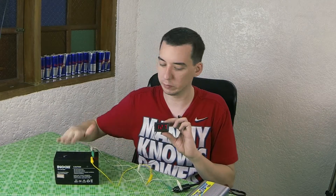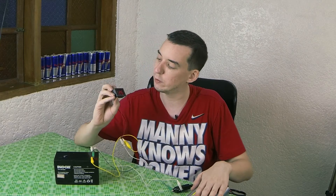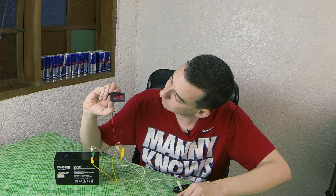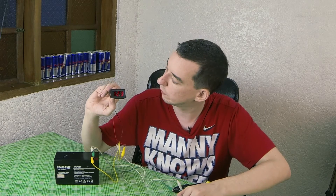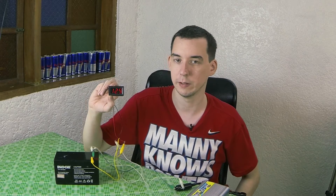I've connected a load to the battery, which is this DC to AC inverter, and I'm going to turn it on and we'll see how the voltage drops. You can see there that the voltage has dropped to around 12.4 volts, and if we turn it off the voltage will gradually rise back up as the battery balances itself out again.